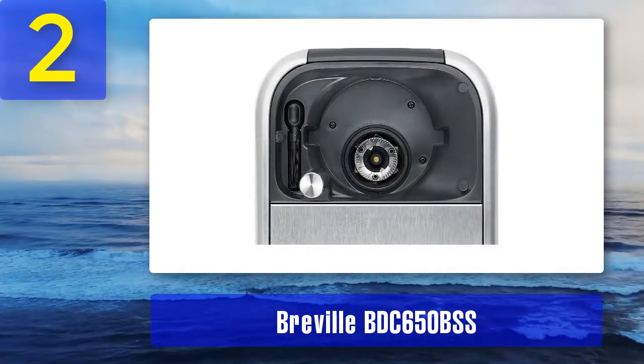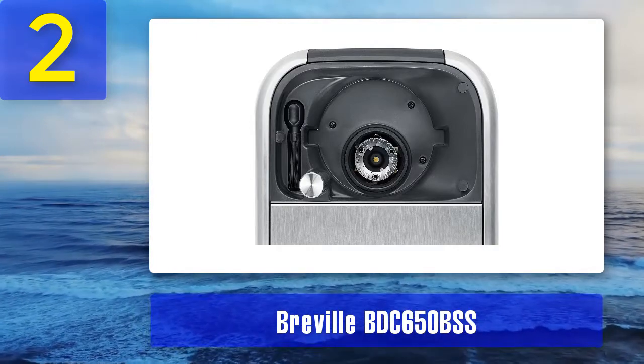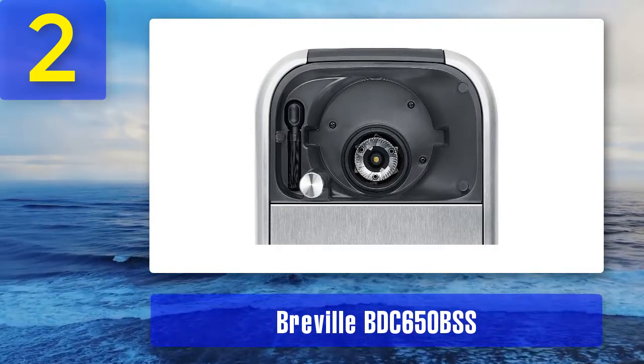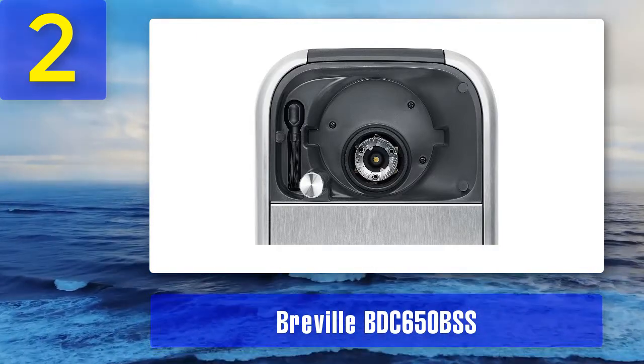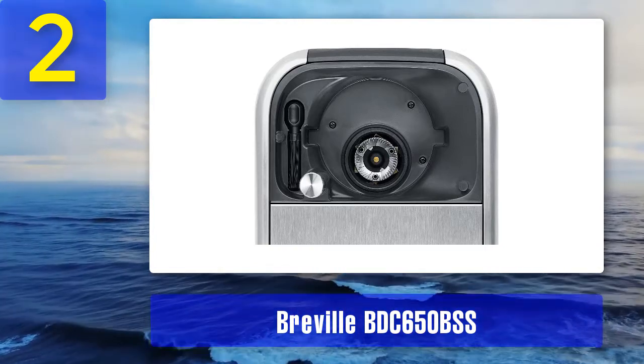The Breville can be completely disassembled for cleaning; however, this can be a long and complicated process. In particular, the shape of the spout that delivers ground coffee from the bean hopper can make it tricky to keep clean, so it's worth paying attention to ensure consistent, high-quality coffee.